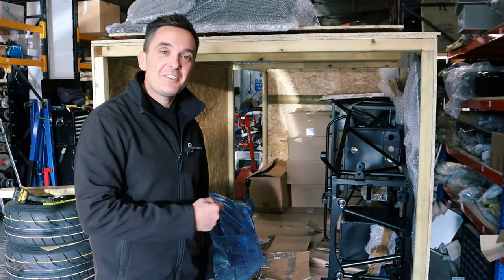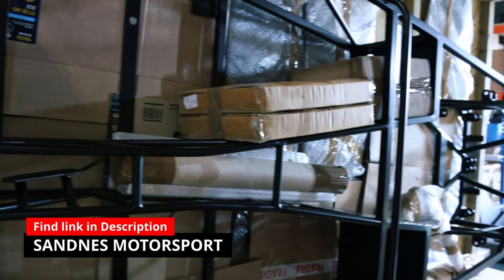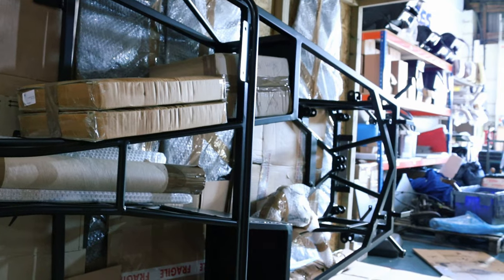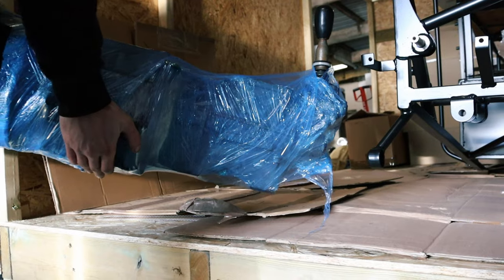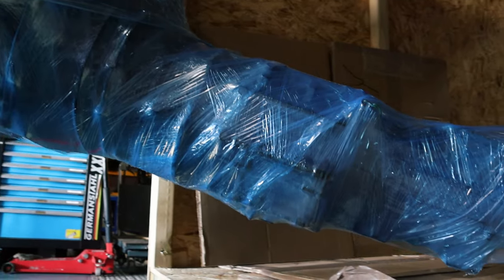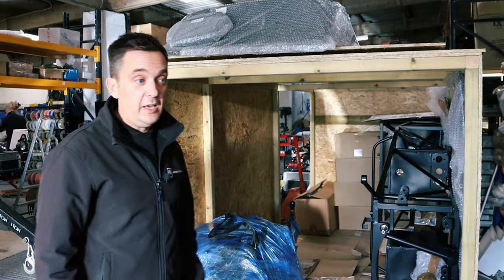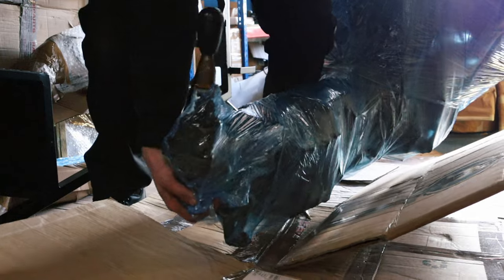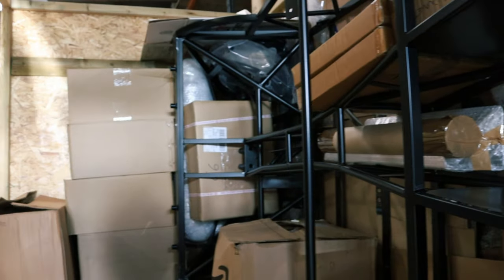The guys are busy loading a crate going out to Norway. This is a left hand drive RX5. We have got a dealer in Norway, Sandnes Motorsport - hook them up if you're in Norway and looking for a left hand drive car. We can crate the cars up with the engine and all the other bits and pieces for the RX5. We can crate up anything and send it anywhere on the planet. If you're abroad and not in the UK and you want one of our cars, hit us up and we'll get it packaged up in a nice big wooden box and sent out to you.